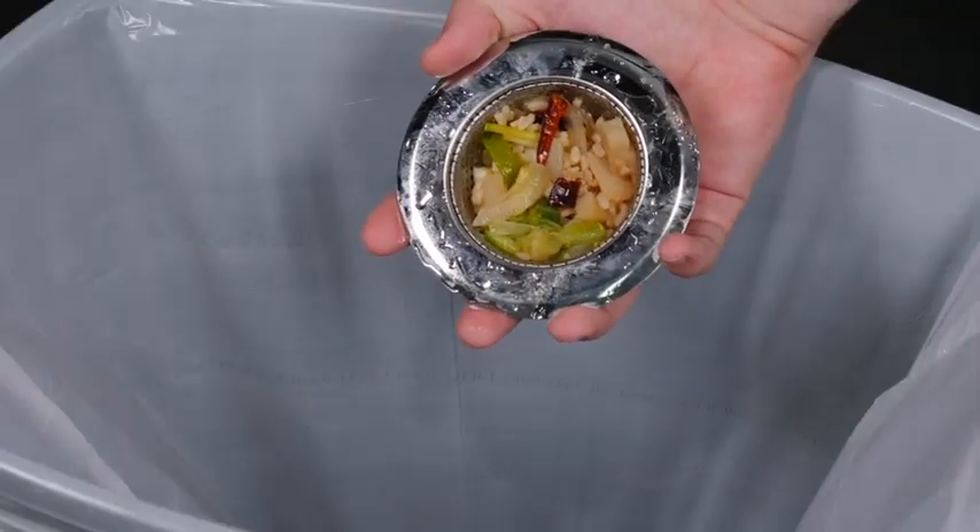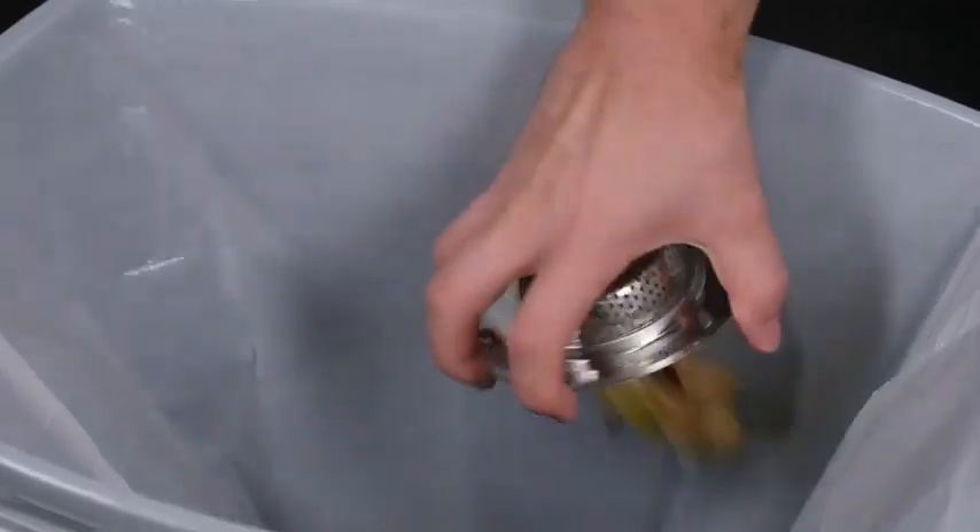As a rule of thumb, empty the collected debris every day with a simple tap over the garbage bin. Hand washing or a quick rinse with a kitchen hose is recommended to keep the mirror finish shine impeccable over time.